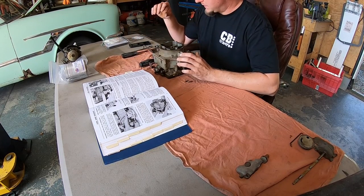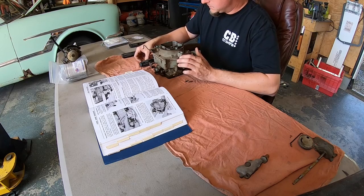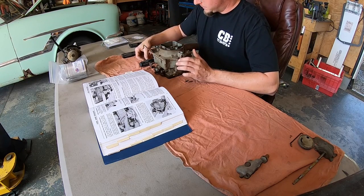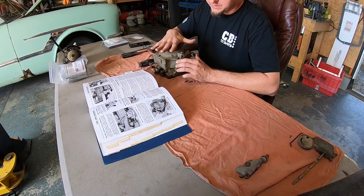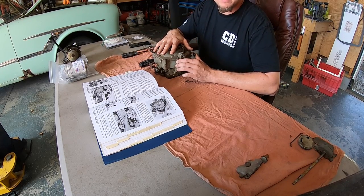Alright, so I have just pulled the metering rods out, which is kind of like how an Edelbrock works. I'm trying to keep everything in order the best I can. Now I need to pull what they call the choke horn off of the carburetor base.